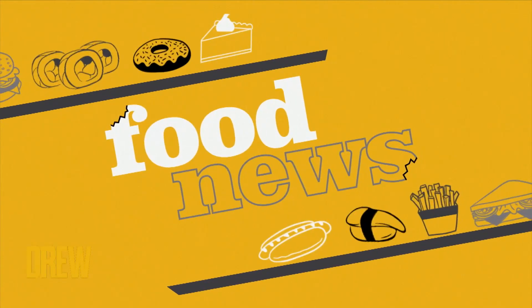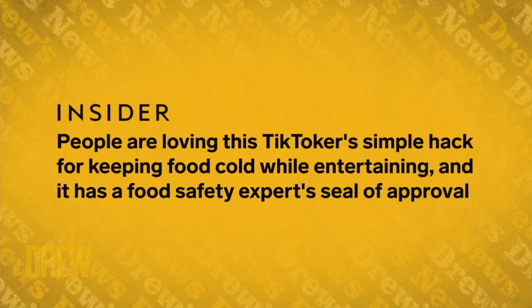And on today's special Summertime Edition, we're doubling down on food dudes! First up, it's the perfect TikTok trick for your barbecue. It's racked up over a million likes and counting, and Insider reports that it keeps your fruits and veggies chilling while you're grilling. Check it out.